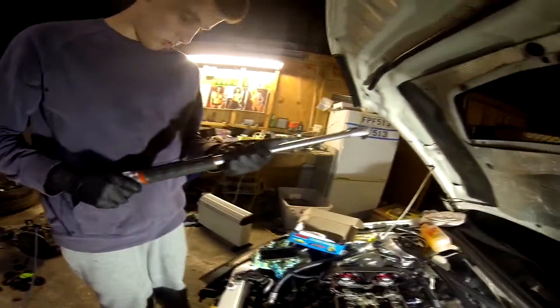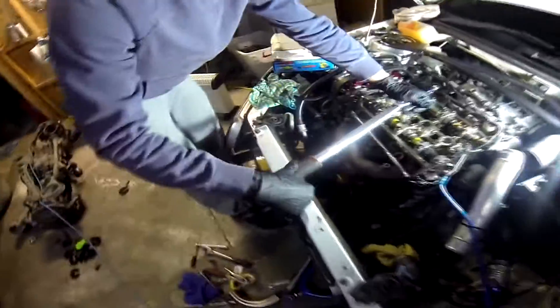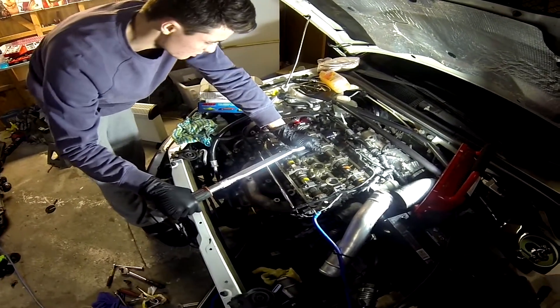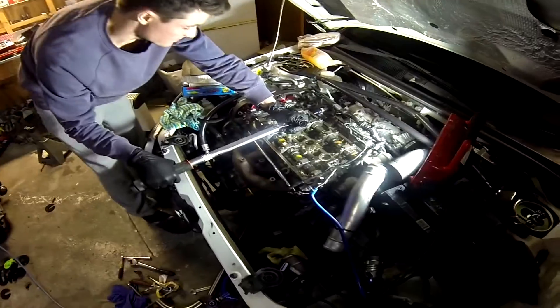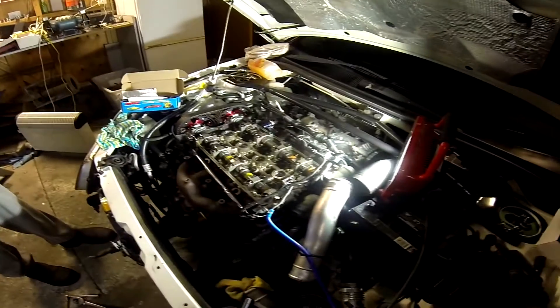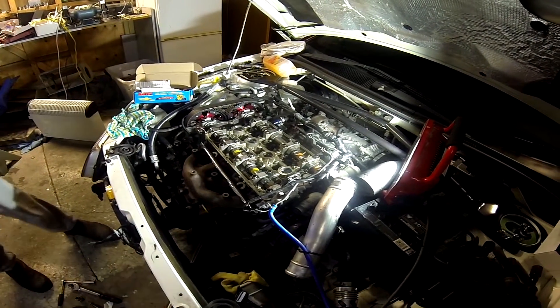Here we have the almighty torque wrench. I'm gonna torque it down to 95 Newton meters first. The final is 108, but I just want to be sure the head gasket seal isn't going to open up and have a leak. Then I'll do them all to 108 afterwards.